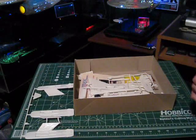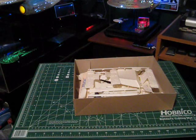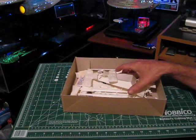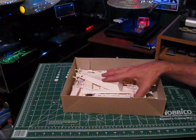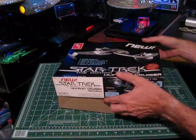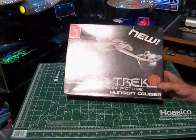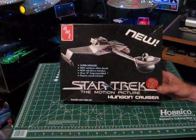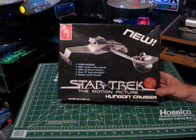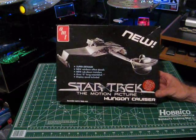One thing worth mentioning: this kit was later re-released as the Klingon Cruiser Kronos One from Star Trek VI: The Undiscovered Country by AMT Ertl — around 1992 to 1994. That kit is exactly the same plastic; only the box is different. You can still find this kit on eBay. For a mint condition box expect to pay $50 to $70; if you just want the plastic, around $20 to $35. The Kronos One edition is more readily available and I've seen it as low as $10 up to $25 to $30.